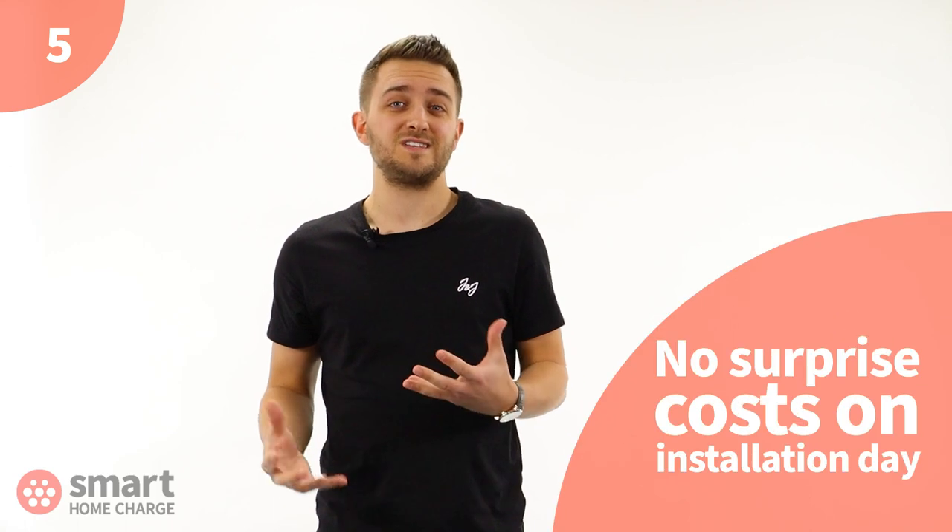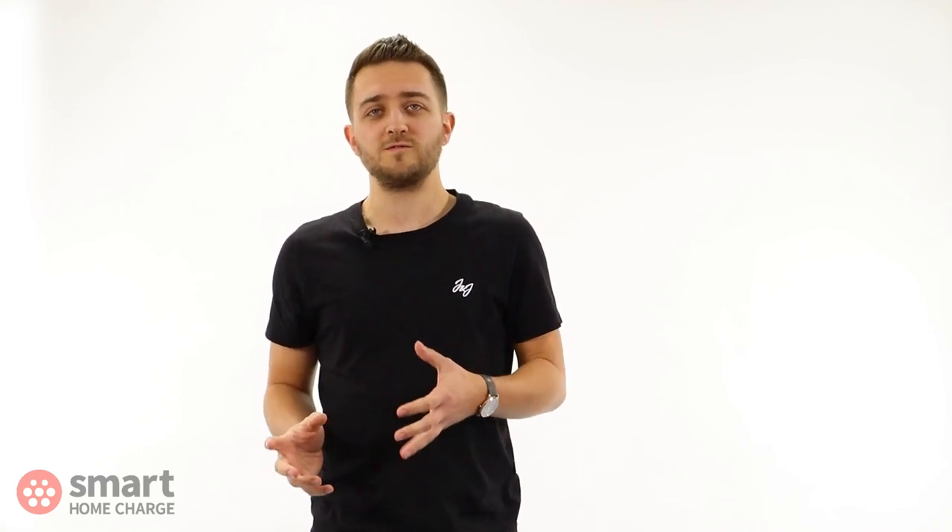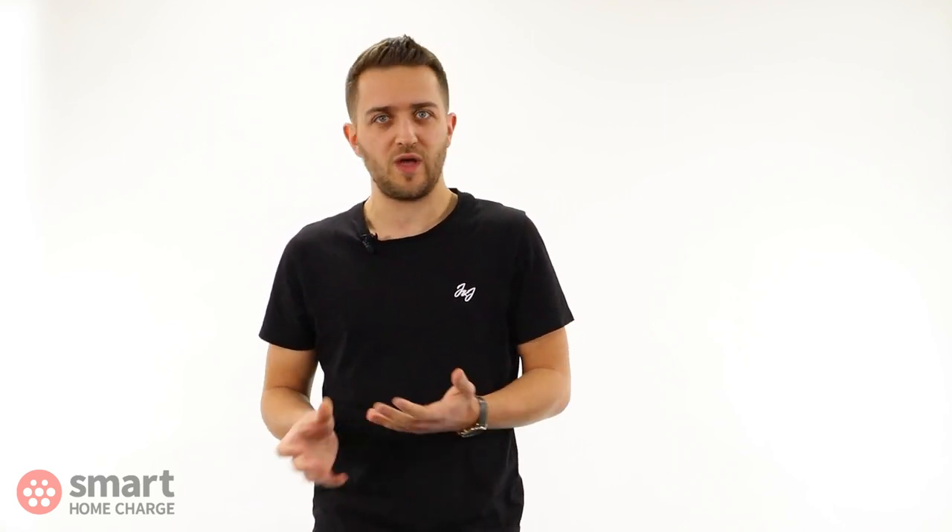The fifth reason is the site survey should mean there are no surprise costs on installation day. We want you to get your installation completed on the day it's booked in. By doing the survey and the investigative work up front, it means we know what the job involves and won't find any hidden surprises that impact or delay your installation. We also think you shouldn't be charged for any extra work on the day of installation — it would be unfair and would put you in a difficult position as we're already there doing the job. The quote you get up front is what you will pay for your installation. This is why it's so important the online site survey is completed so the work is priced accurately.